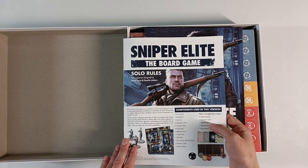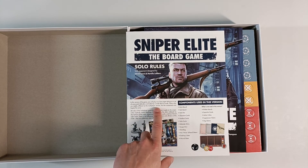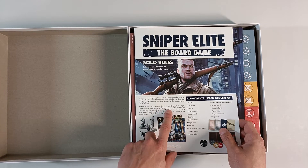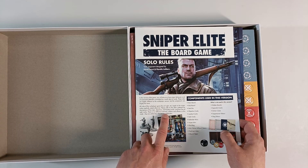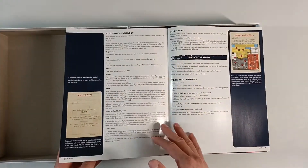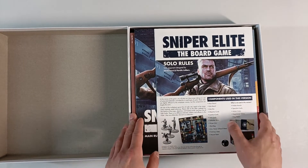Then we have our solo rules. In this version of the game you will play as the lone sniper, taking on a set of automated defenders controlled by a small deck of cards. These rules are slightly different to the multiplayer version, but the components are largely the same. All rules of the multiplayer game — line of sight — apply to the sniper unless explicitly stated otherwise. There's no difference between soldiers and officers in this mode; they are collectively referred to as defenders. So we have a total of six pages of solo rules, which is acceptable. This is gonna be pretty easy to learn.